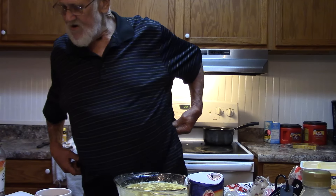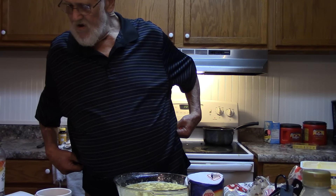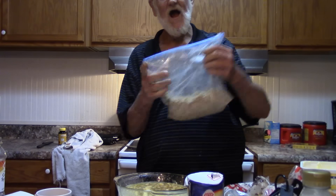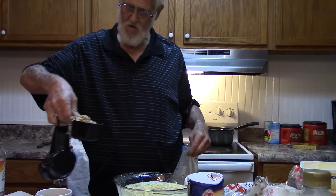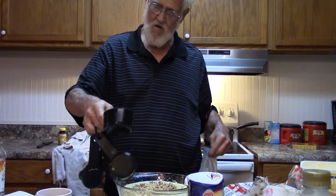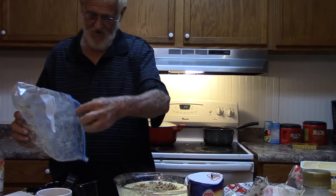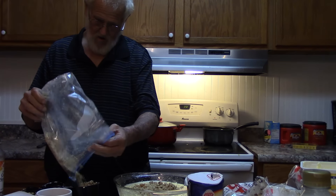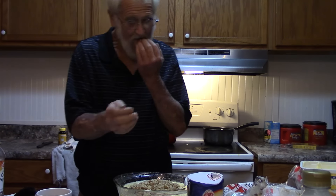And now we need a cup of pecans. A cup. That's one. And I can tell you, we were done this too. Anyway, that's one.